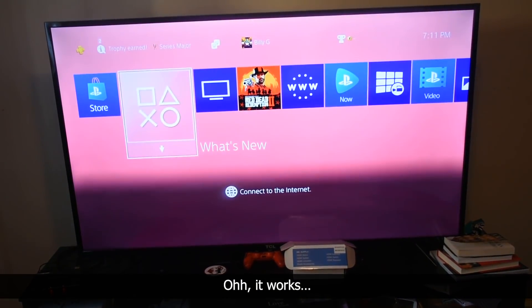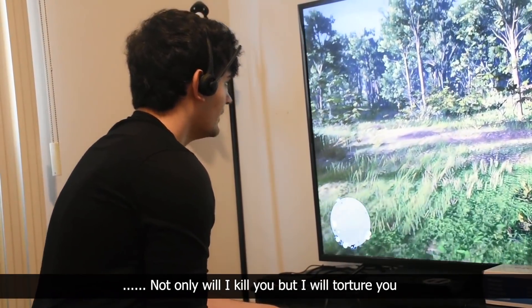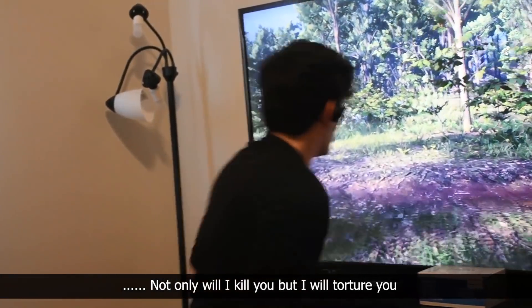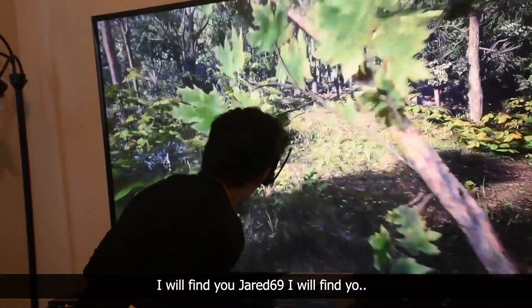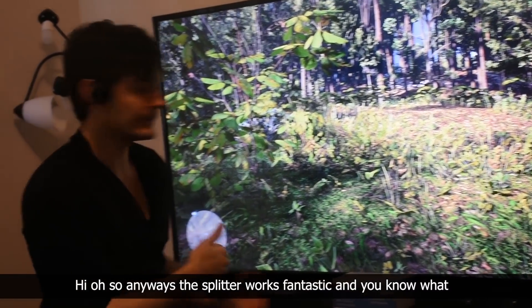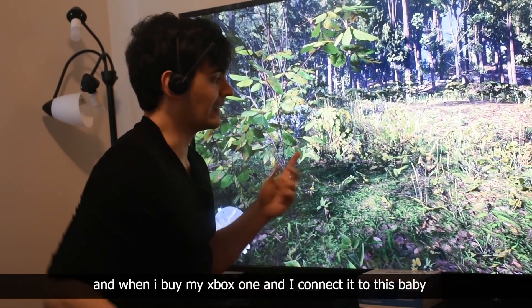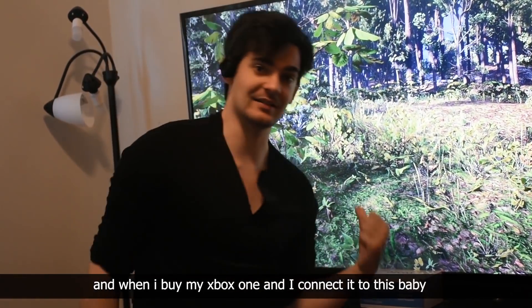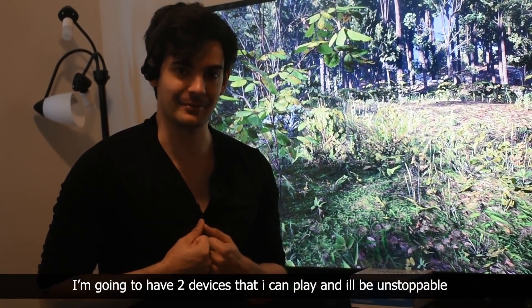It works. The splitter works fantastic, and as you can tell, the quality looks great. When I buy my Xbox One and I connect it to this baby, I'm going to have two devices that I can play, and I'll be unstoppable.